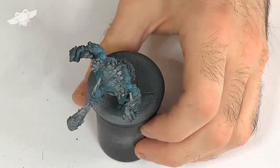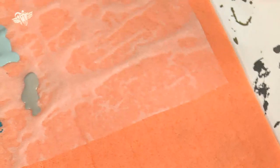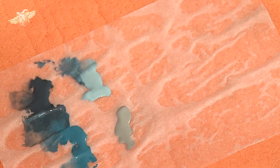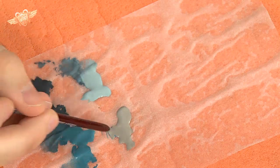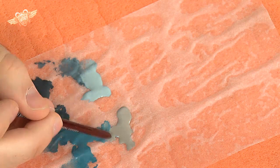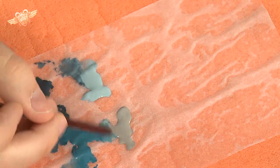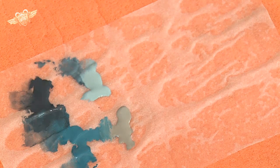Now we're going to highlight the Trollblood's flesh a little more. To do so, we are going to use Trollblood Highlight and a little bit of Trollblood Base. Let's mix it a bit. Beautiful mix — and it's not surprising as these two colours were made to mix together.